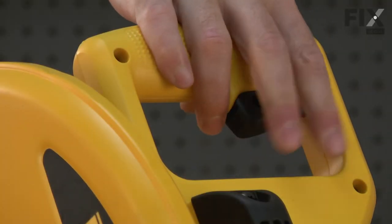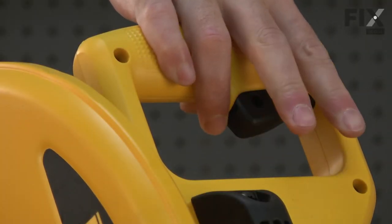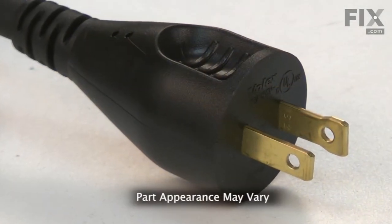Will your tool not turn on? Does it start and stop erratically when you pull the trigger? If so, it just might be time to replace the cord.